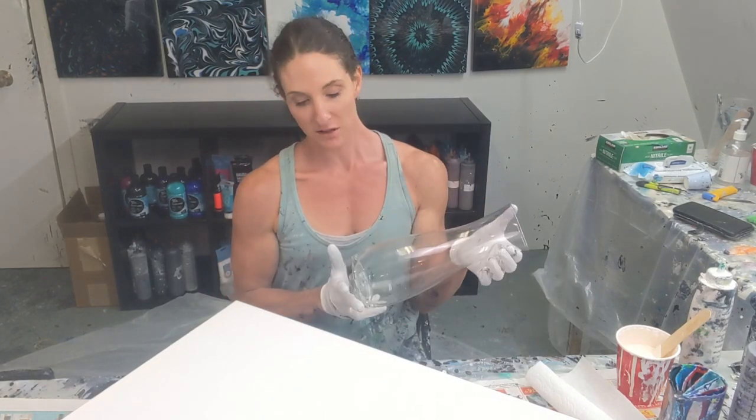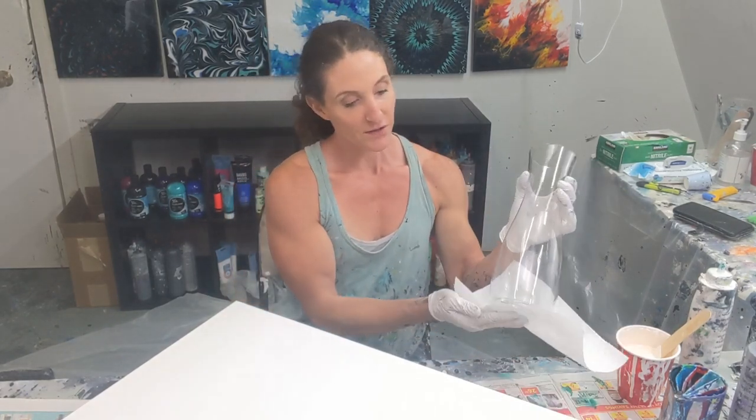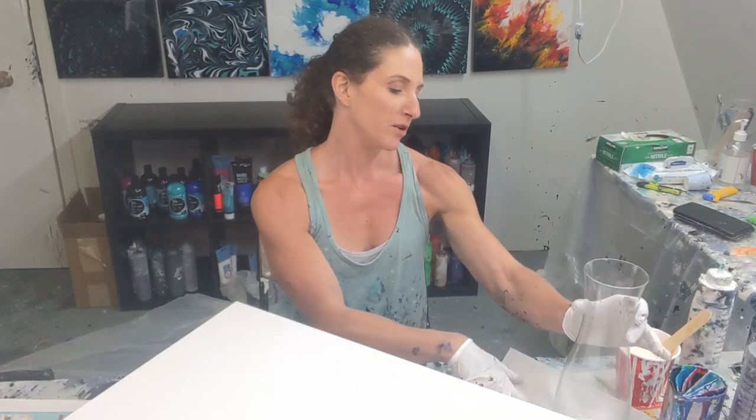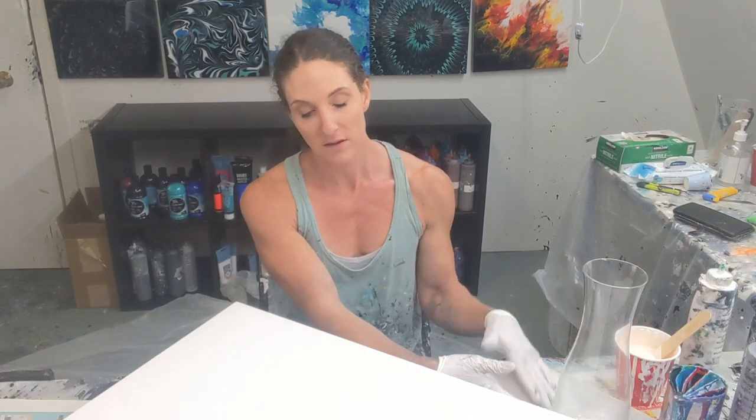So today I'm pouring on a vase. This is a commissioned vase so the colors are different than what I would normally pick myself, but I do like this because it gives me an opportunity to work with colors I normally wouldn't, and it usually turns out awesome and opens up a whole new door for myself.